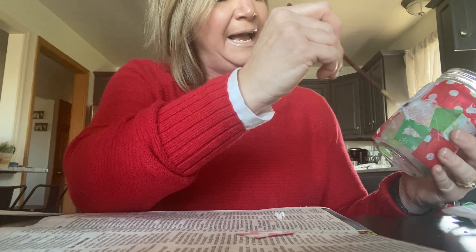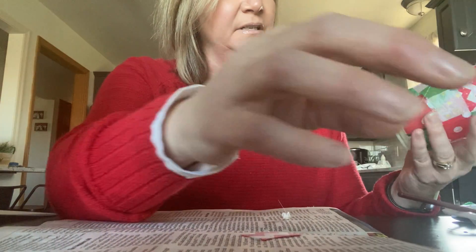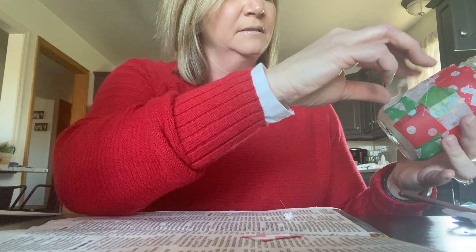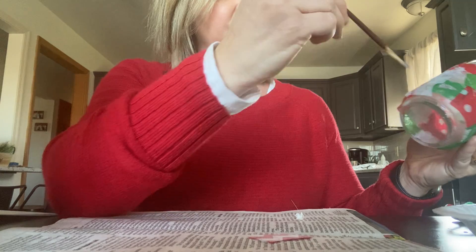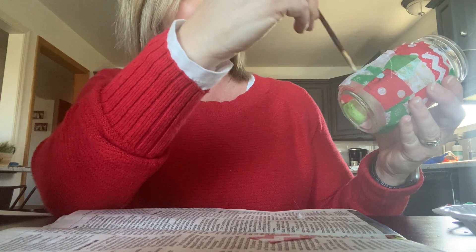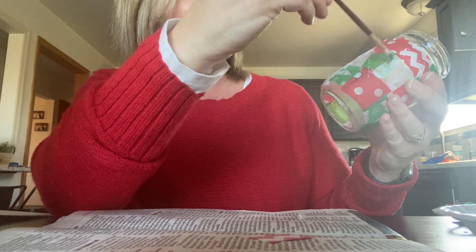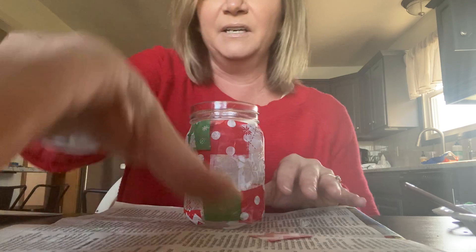Like I said, you can overlap the tissue paper — it gives it a cool effect. Also inside your jar was a candle. Once you're all finished, you can put the lid on. If you want to decorate the lid you can. Afterwards you put your candle inside your jar and then put the lid on, and then that's ready to give as well. Put it back in your bag to give to your assigned person.